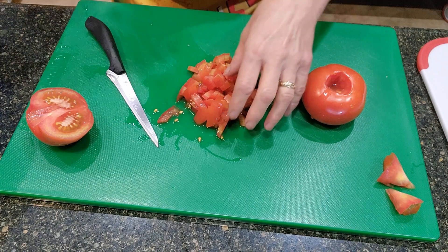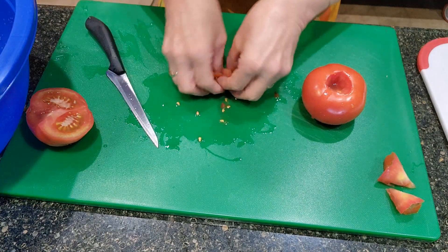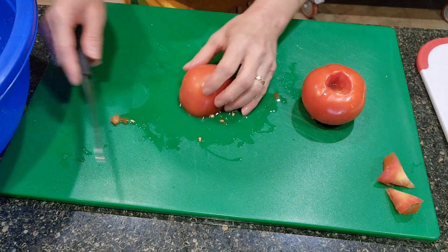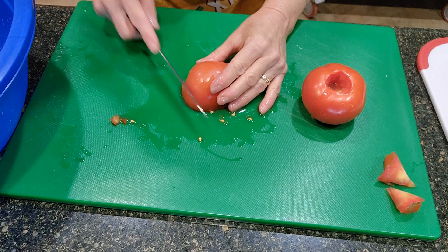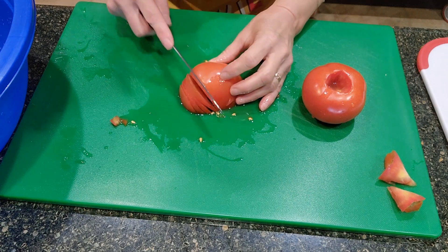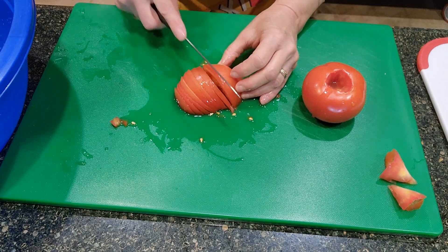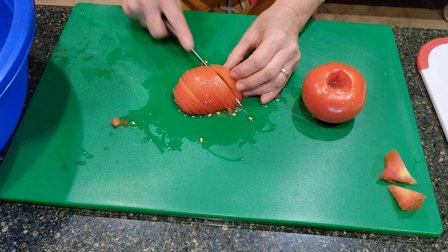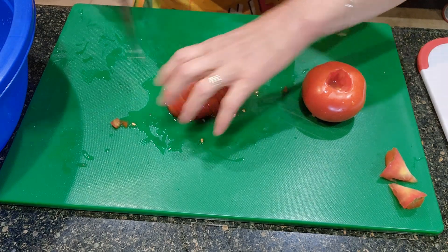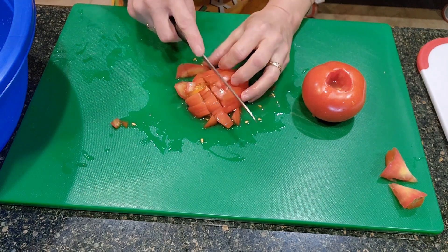I'm going to put this in a big bowl so I can stir it very well. I'll store it in a container that I can seal to lock in the flavor, but in order to make it, it's best to have it in a big bowl for mixing purposes. Now, depending on how many people you are serving, you'll have to adjust how many tomatoes, radishes, onions, and pickles you'll need.